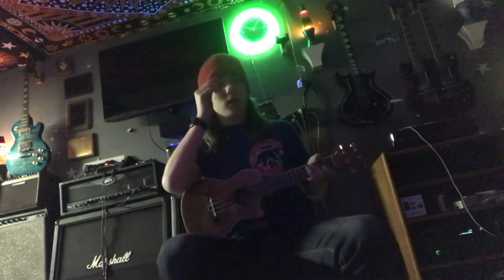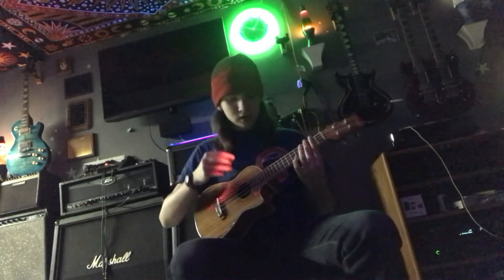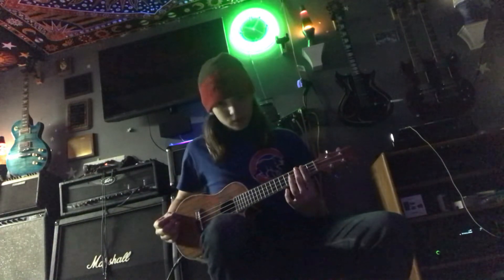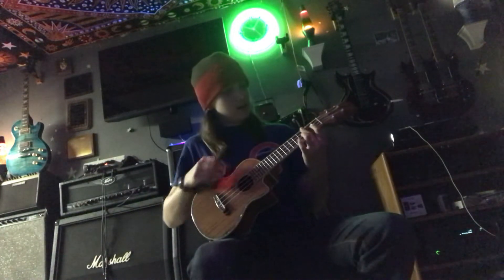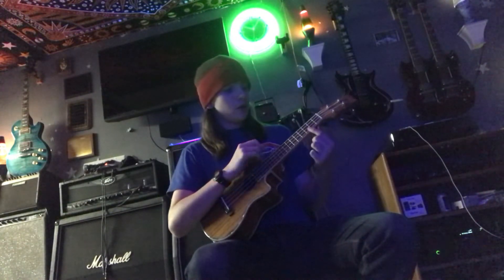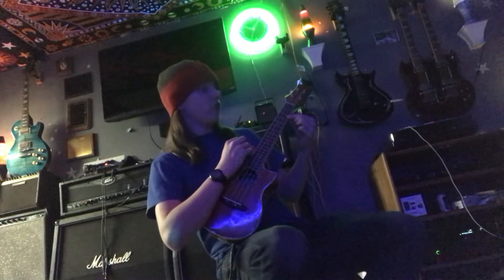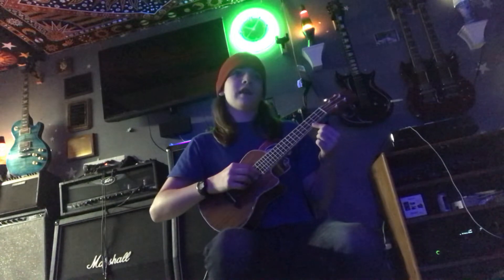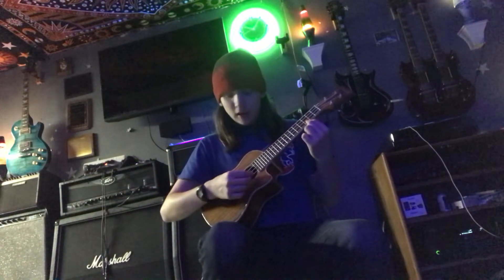And then you get to the chorus — or a deeper part of the song. All I know is that it's the first three strings and you mute the last one. If you don't know what mute is, that's where you hold the fret down but it's not touching the metal, so you get this sound.